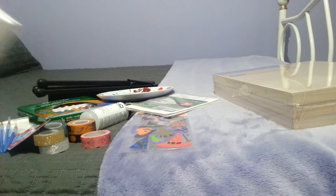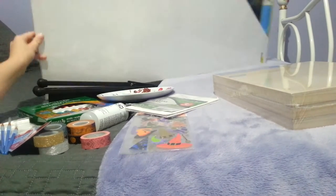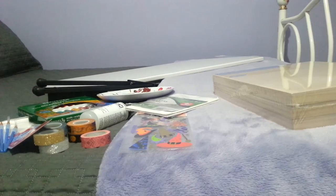This one's much too big to fit on screen, but I got this gigantic canvas from a different dollar store and it was only eight dollars, so I'll just leave that one back there.